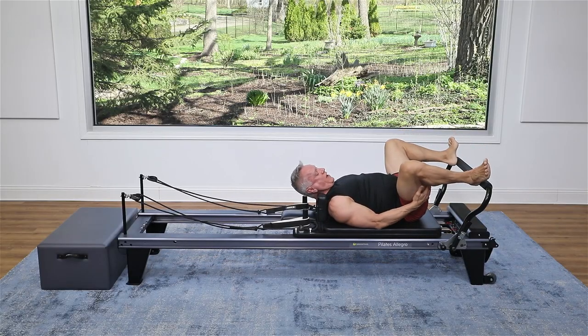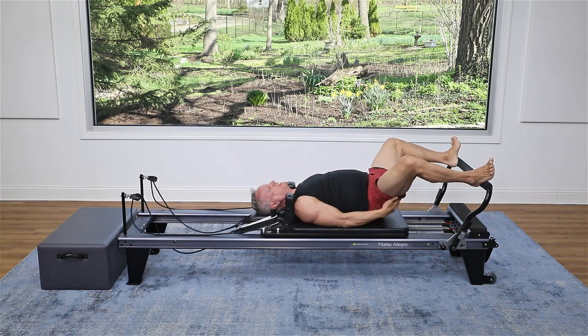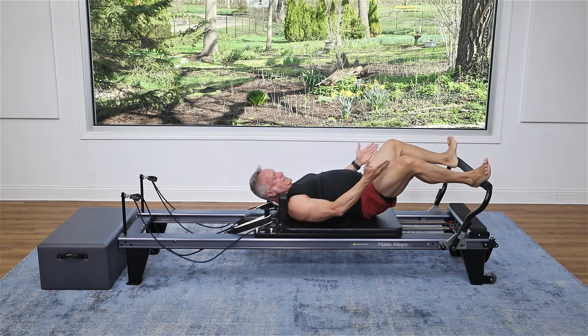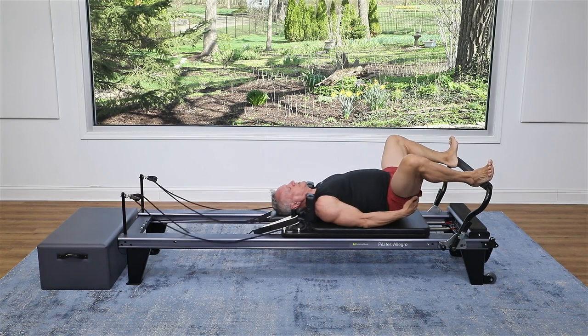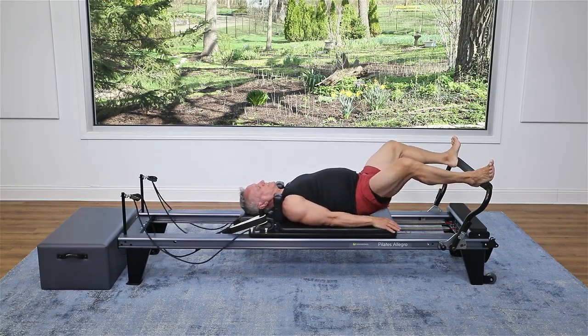All we're going to do is take the feet wider — heels still on the bar, but legs turned out. Float the hips up and press out and come in. You're going to feel the glutes even more in this position. The goal is to get the knees tracking over the center of the feet, or as close as you can to that. That assures that you have a nice good turnout happening, which helps you get more into that big glute muscle.